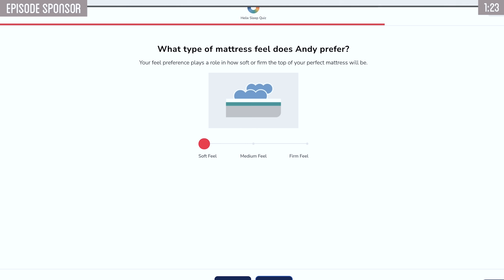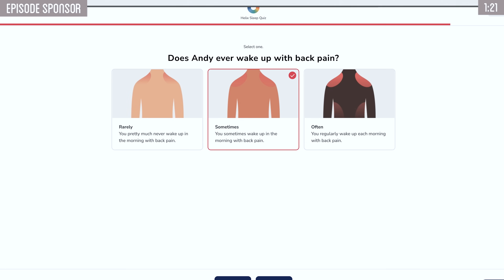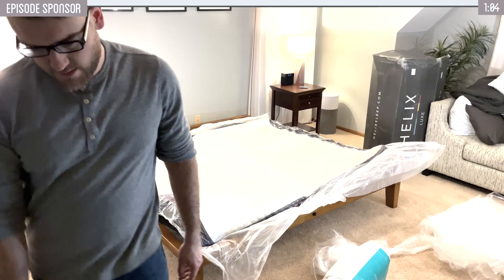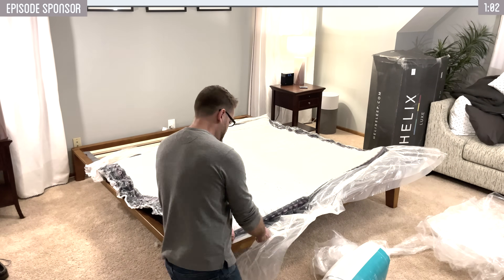I'm personally more of a stomach sleeper, so they paired me with a Helix Dusk mattress. I've had the mattress for several months now, and I have to say it is definitely really nice. I just got back from doing a bunch of traveling with VidCon and some other things — it was a very big difference from all the different hotels and variety of beds I slept in. To finally get home to the Helix mattress and get a much better night's sleep — definitely recommend it.